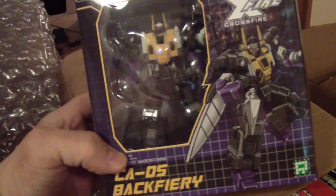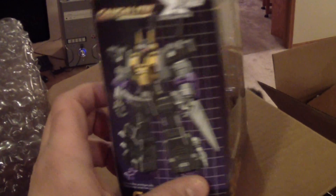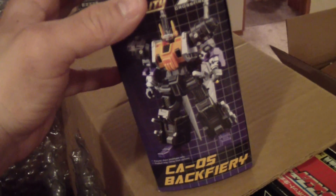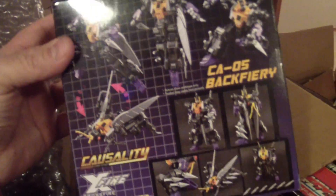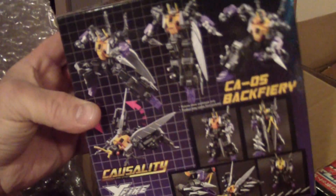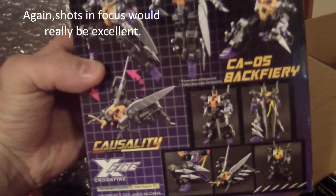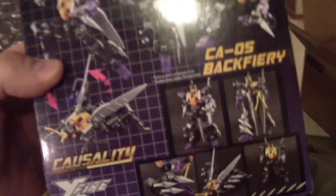Next we've got Fans Project Backfiery, so yes, this will complete my trio of not-Insecticons. I'm reading and looking at the package — the artwork is really cool. I've got a lot of playing to do tonight. I don't know if I'm going to do a single review on this or maybe I'll just do all three together, since this guy's been reviewed a billion times already, but I'm happy to have the whole set.